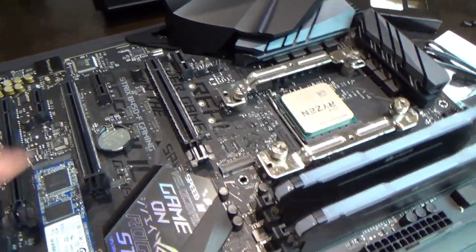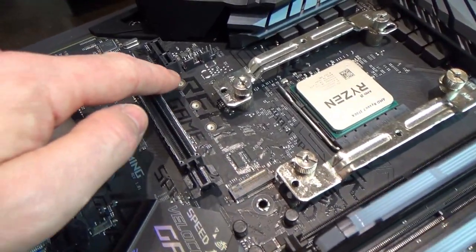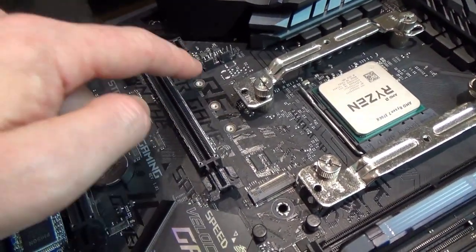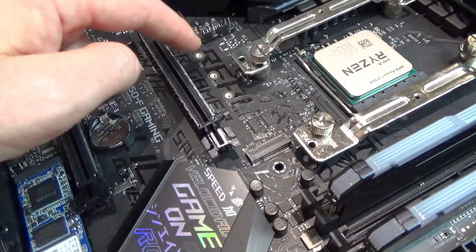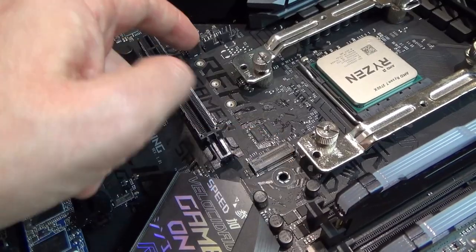To install the M.2 drive, it goes into one of the slots on the motherboard. There are three little holes with standoffs depending on the size of the drive. Ours is going into the largest position.